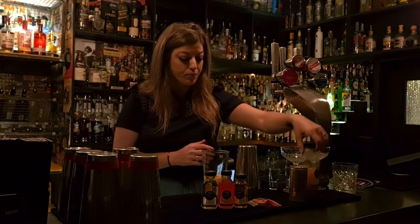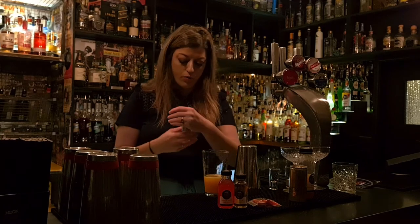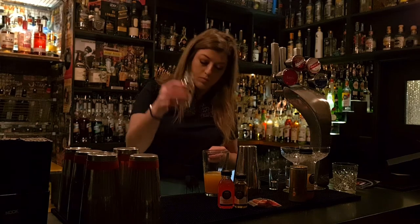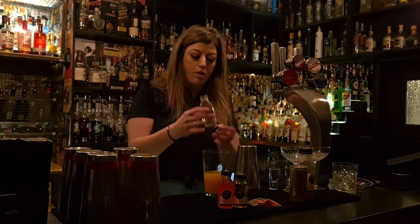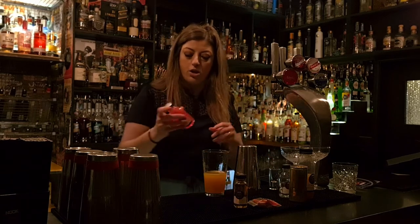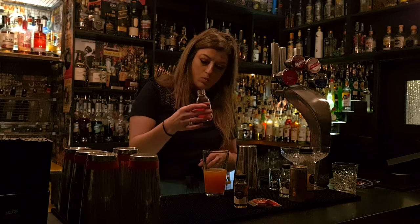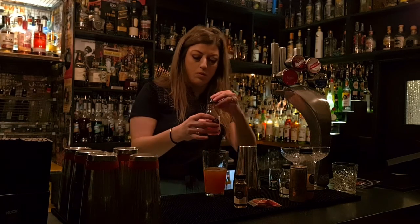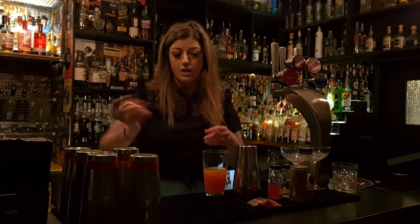Then we're going to be doing 50 mils, which is half of your bottle of Absolut vanilla vodka. Perfect. And then the same with our passion fruit liqueur — 50 mils, which is half of the 100 mil bottle. And then it's 30 mils of vanilla syrup, which again is exactly half the bottle.